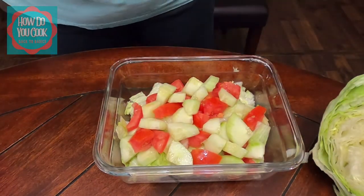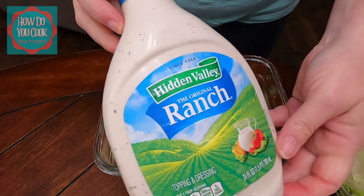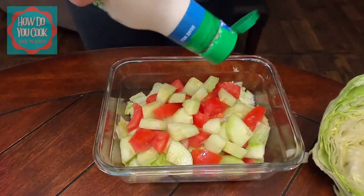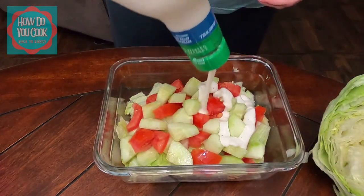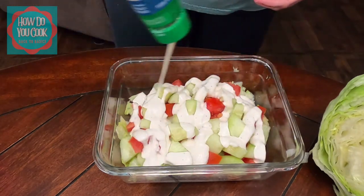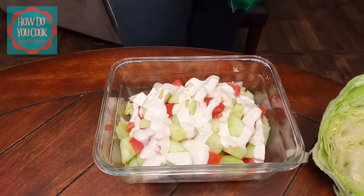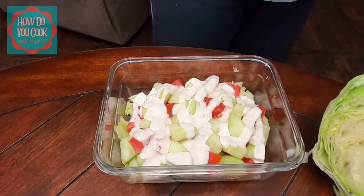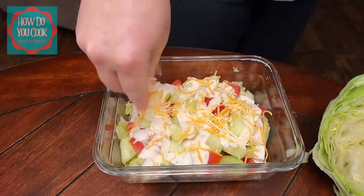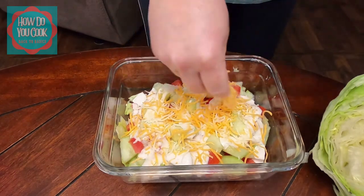I'm going to get my favorite dressing — Hidden Valley Ranch — and add that to the top. Put as much or as little dressing on your salad as you like. I also had some shredded cheese in the refrigerator, so I'm going to add a little bit of that to my salad as well. You can add just about anything to a salad that you like — it's really about your taste.